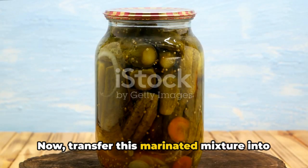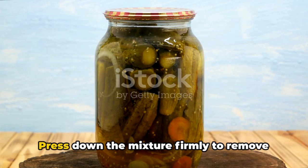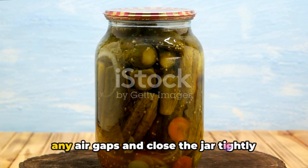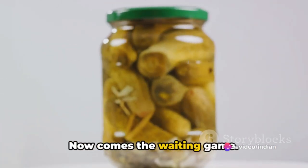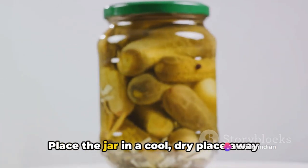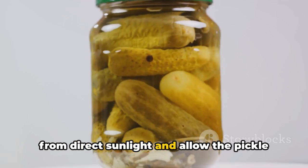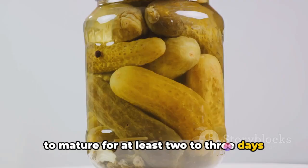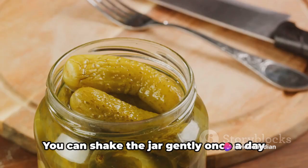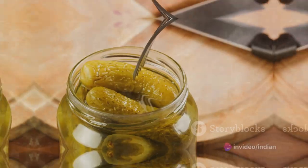Now transfer this marinated mixture into a clean, sterilized glass jar. Press down the mixture firmly to remove any air gaps and close the jar tightly with a lid. Place the jar in a cool, dry place away from direct sunlight and allow the pickle to mature for at least two to three days to develop its flavors.